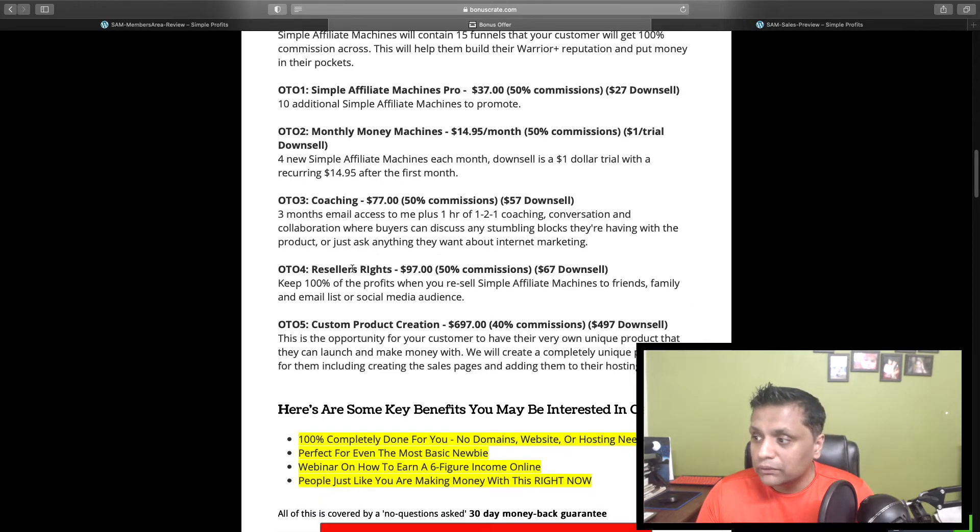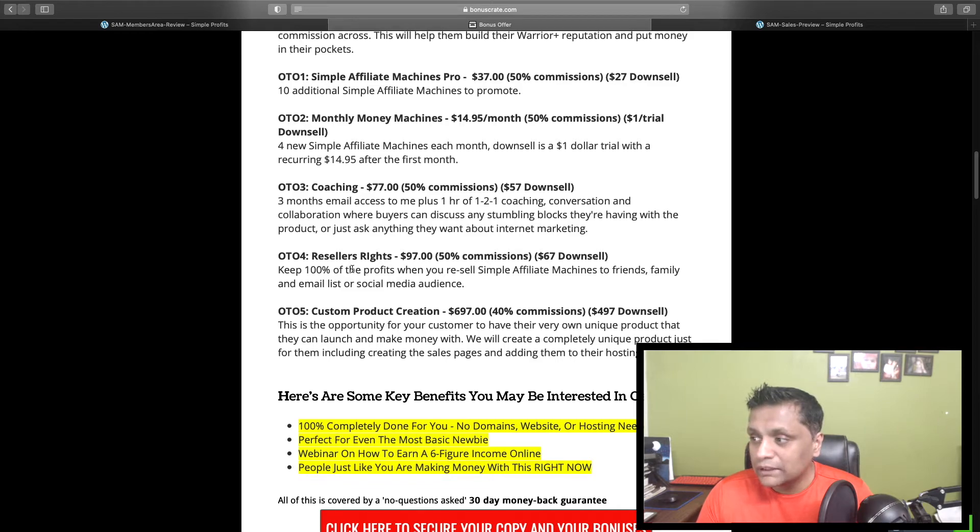OTO number three is the coaching for $77. You're going to get three months of email access plus one hour of one-to-one coaching where buyers can discuss any stumbling blocks they're having with the product or ask anything they want about internet marketing. This coaching will be very beneficial as you need somebody to guide you.